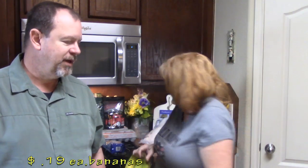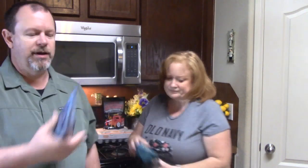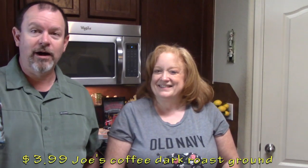Bananas — we always got to get their 19-cent bananas, unless we're at Costco and we get them from there. Either way, we like bananas. I also got some raw cane sugar — I brew my coffee and put this in the coffee filter with the coffee and it makes it kind of sweet. And in case you want to know what coffee he likes, there it is. Good coffee for the price — four pounds.